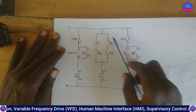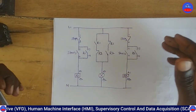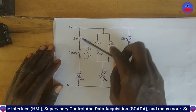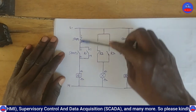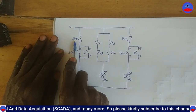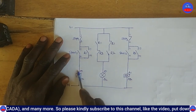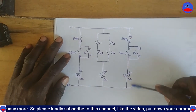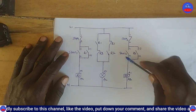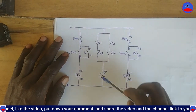Engineers, this is the circuit diagram - a two-way switch circuit using relays and push buttons. Line one consists of Stop Button 1, Start Button 1, and Relay R1. Line two consists of Stop Button 2, Start Button 2, and Relay R2. This side shows the logic contacts, and this is the lamp.